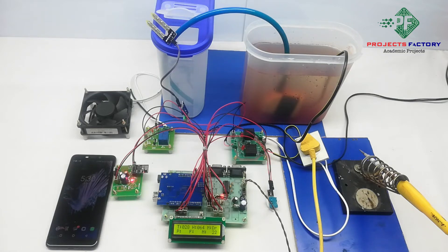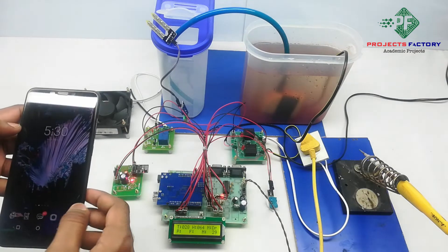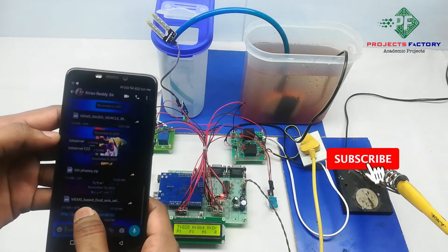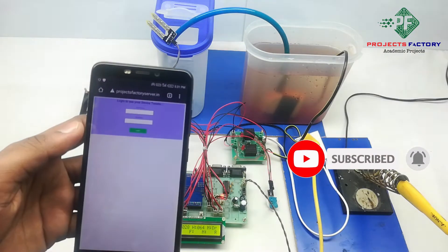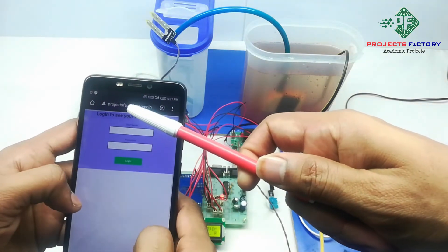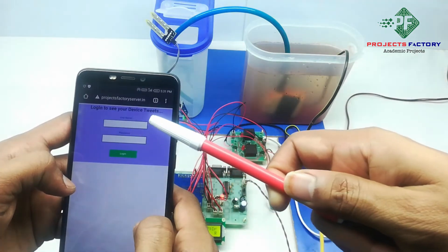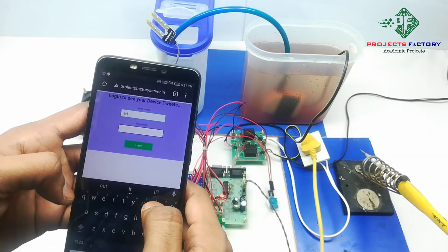We can open the server in mobile or laptop. Now we have to open the URL. We can see here projectfactory7.in. Here the username is 'iot1' and password is 'iot1'.